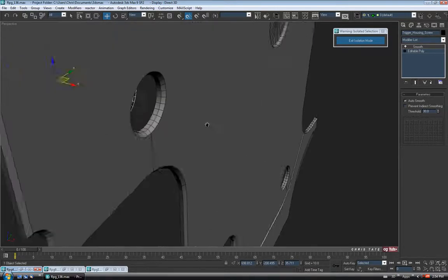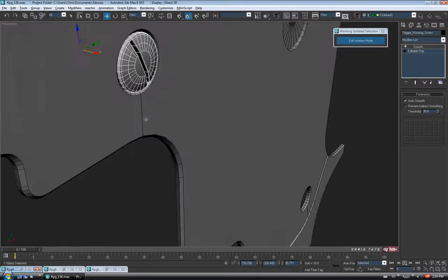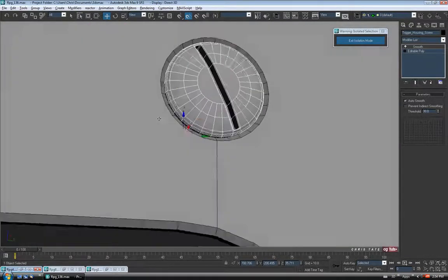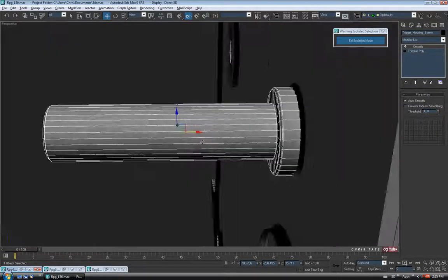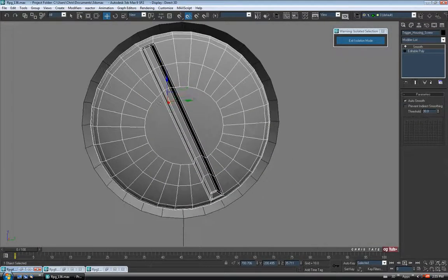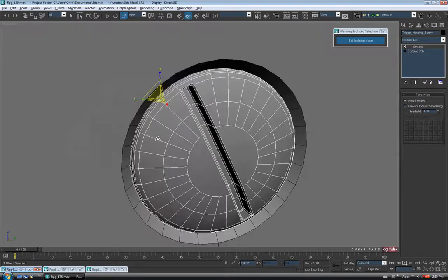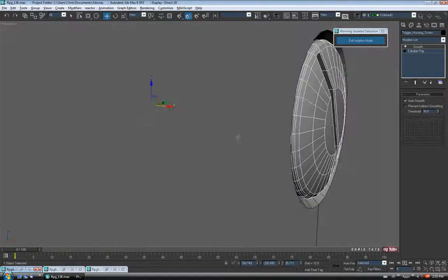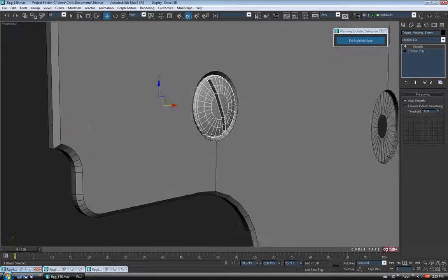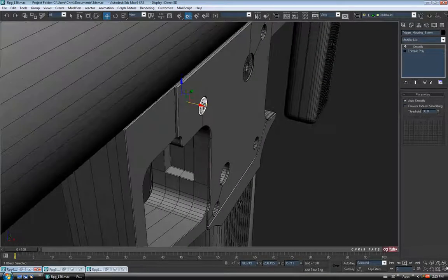Let's get it into position so we can actually judge better. Back into perspective — just going to zoom in here and pull it over on the X. I might scale it down a bit more. So I'm just going to stick it in there, pretty much like that. Let's adjust the length — I'm going to exit isolation mode one more time.